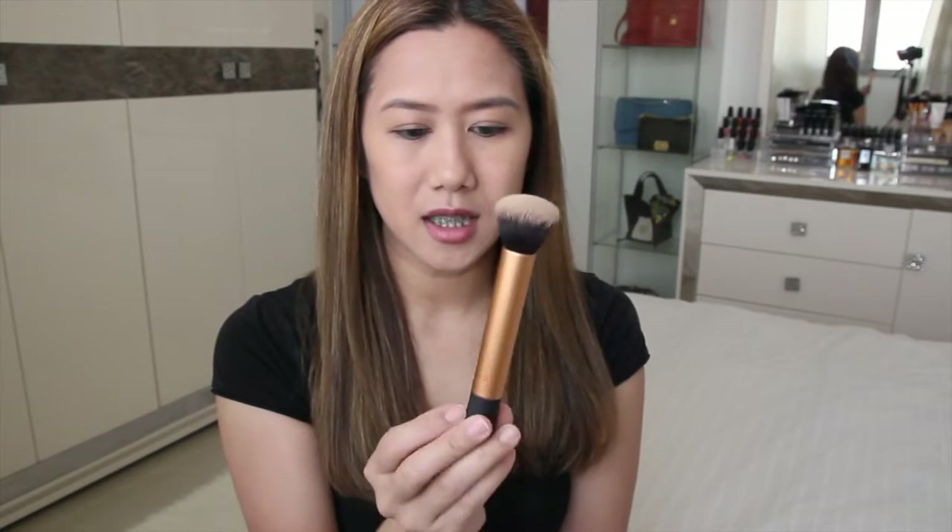This is for dry combination skin. I need a foundation that won't cling to my dry patches. What I'm going to do: half of my face I'll be using the Real Techniques sponge, and the other half the Real Techniques buffing brush. Let's get started.